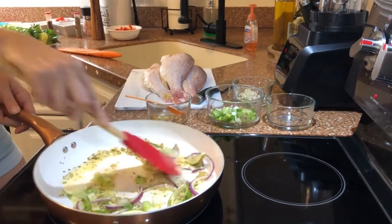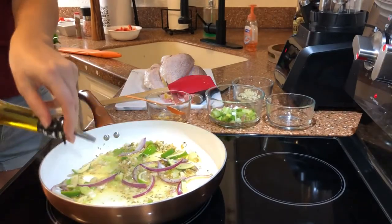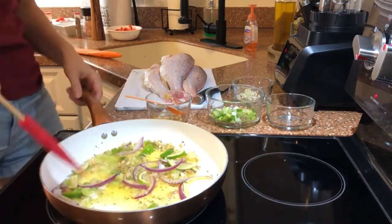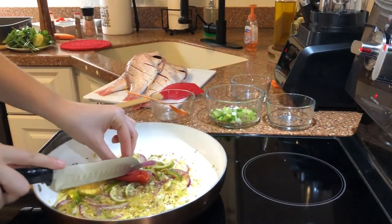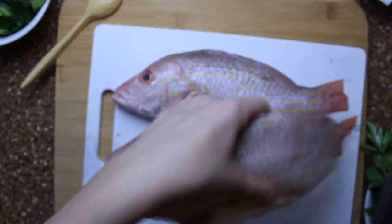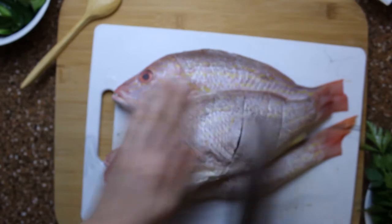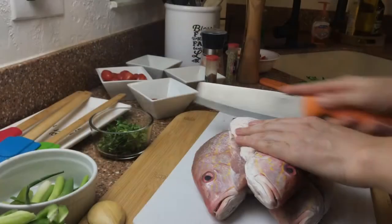Stir it for a few more seconds and add the chili. If you don't like spicy food, you can remove the chili or add less chili. We start the preparation of our fish — we make a few incisions on each side; this way the meat will absorb more flavor from the aromatic oil.